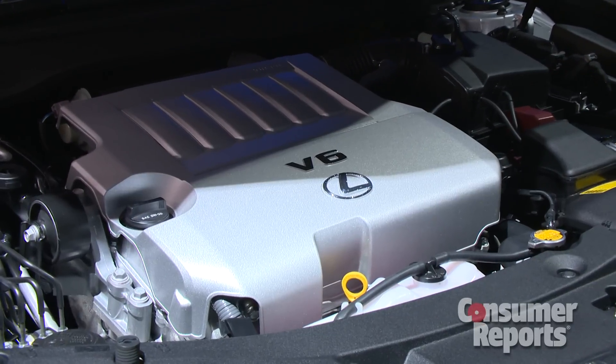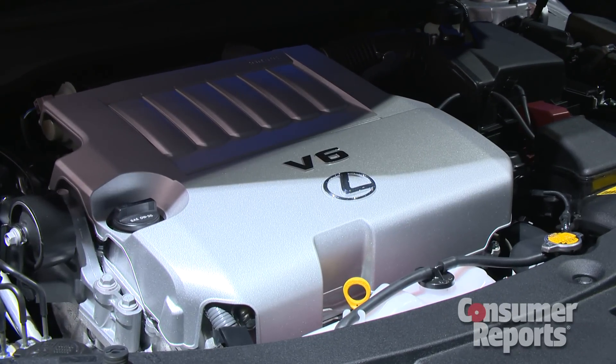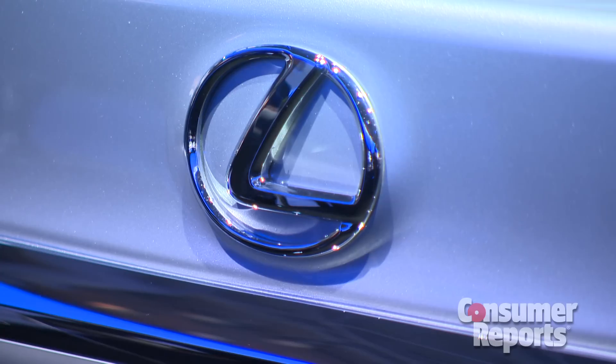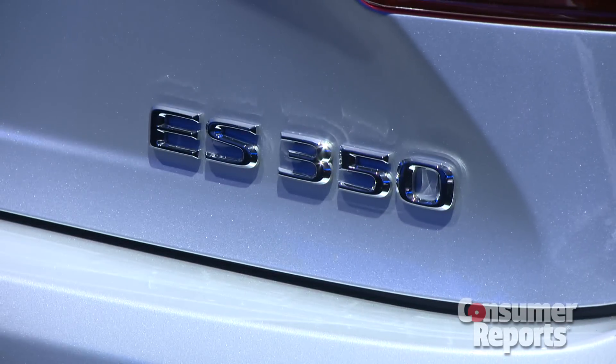We tested a Toyota Camry Hybrid, which has a very similar powertrain to this, and we got 38 miles per gallon in our testing. So based on that, they may actually get very close to that. We're looking forward to testing the vehicle at our track and letting you know how it does.